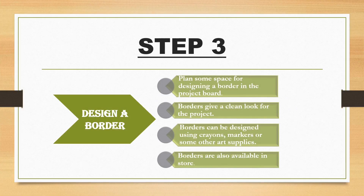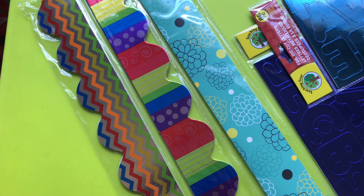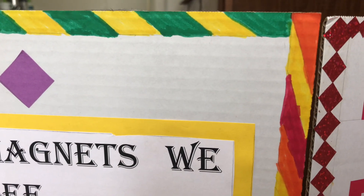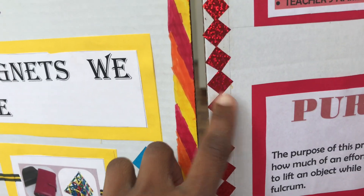The third step is to design a border. Even though you may think designing a border is an unnecessary step, it gives a bolder look to your project board. Before you start designing, leave some space or plan some space for the border. You can design your own border using markers, crayons, or other art supplies. There are also default borders and letters available in stores that can be easily used. Looking at my sample boards, in one I used markers, and in the other I used paper cuttings to design the border.